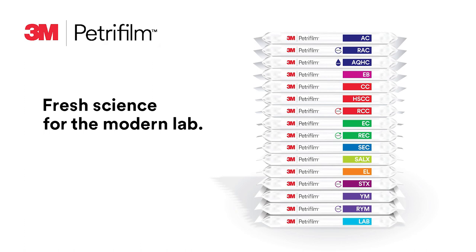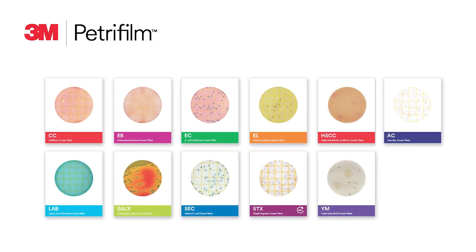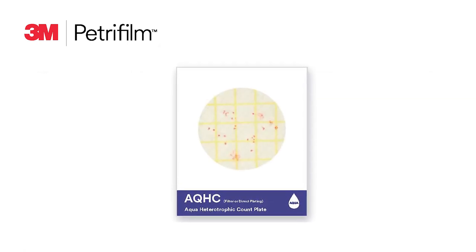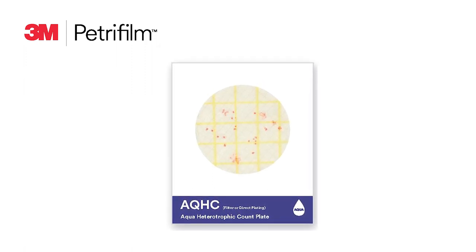Three portfolios of 3M Petrifilm plates are included in the 3M product catalog: the standard plate portfolio, and when testing is even more time-sensitive, the 3M Petrifilm rapid plate portfolio. These easy-to-use plates with enhanced features can give you results faster than traditional methods. Our third portfolio contains the 3M Petrifilm Aqua plate for monitoring your unique water sampling needs.